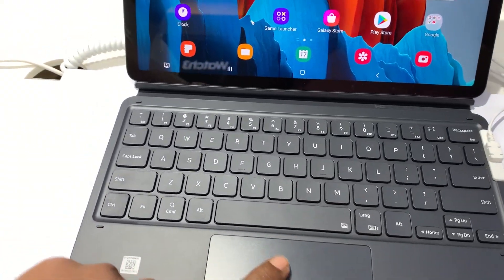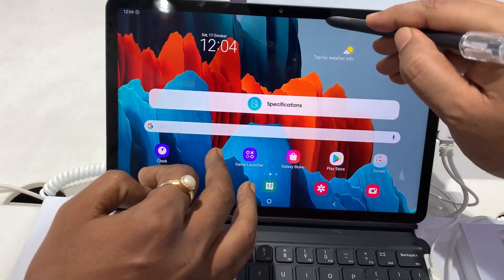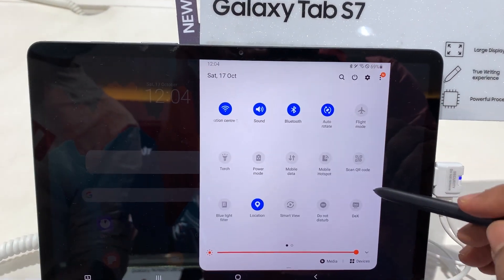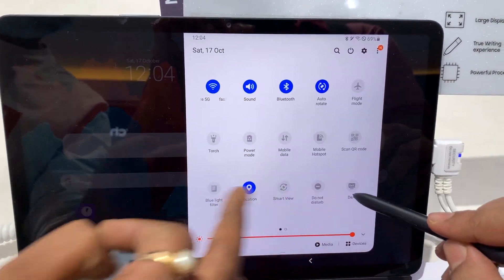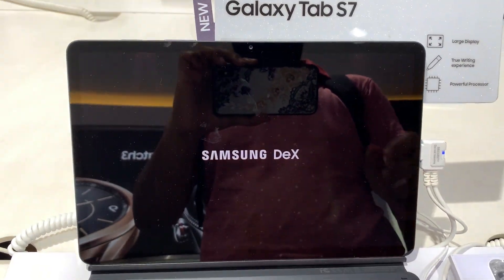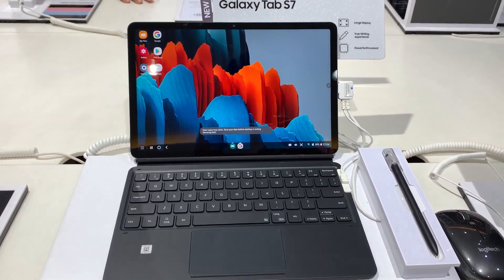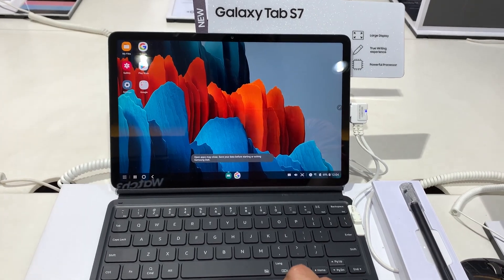Right now it's in One UI, which is good for handheld use. But when you attach the keyboard you'd definitely want to check out Samsung DeX, which is primarily made to give you a true desktop-like experience — you don't have to carry your laptop everywhere.